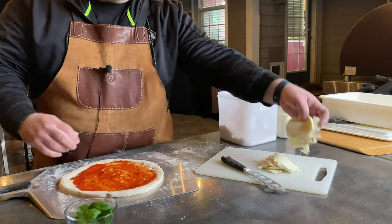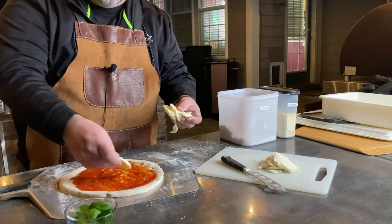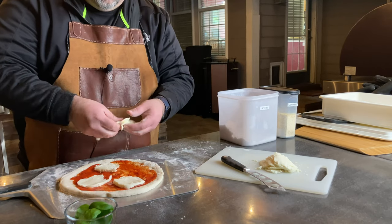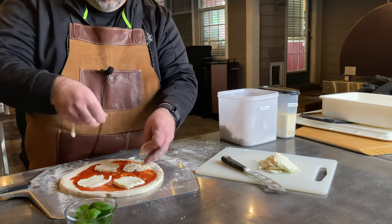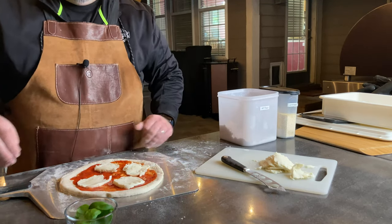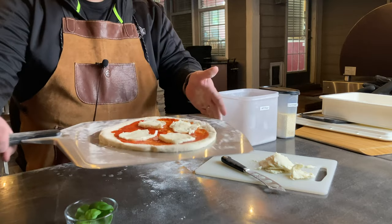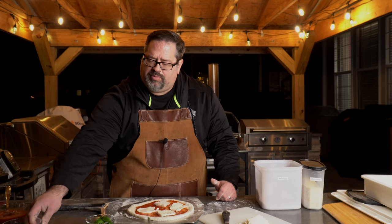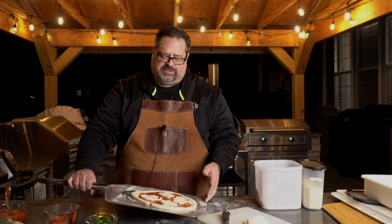We're going to take some fresh mozzarella cheese and put it on our pizza. Can we still move? Yes, we can. Now that's the whole goal. I could go ahead and add pepperoni, onions, or whatever I wanted to this pizza — but the goal is I still have to have it so it can move on that peel.